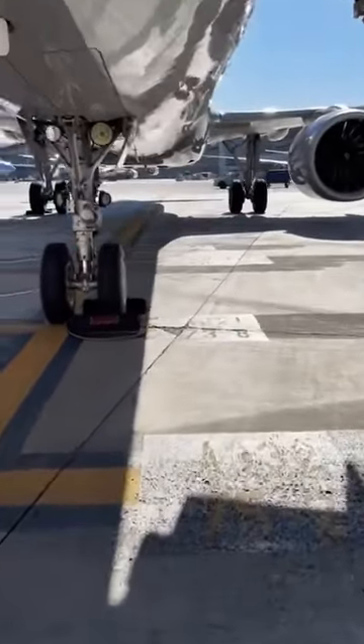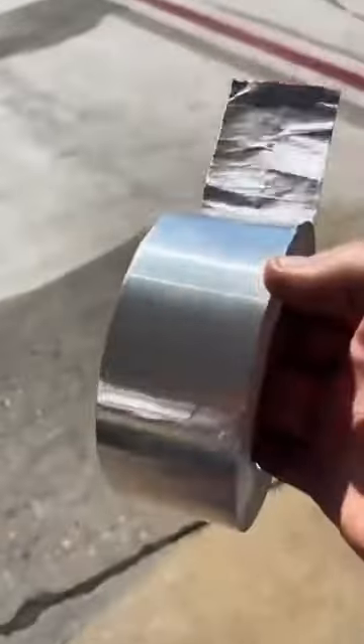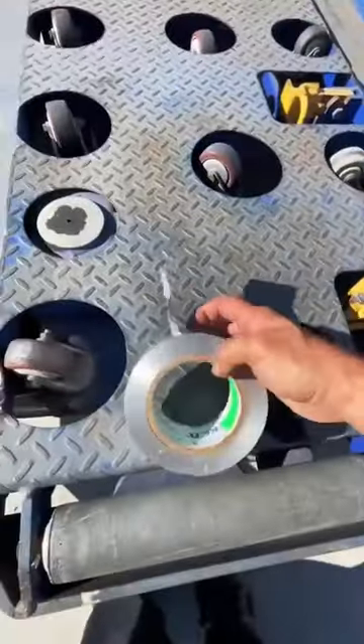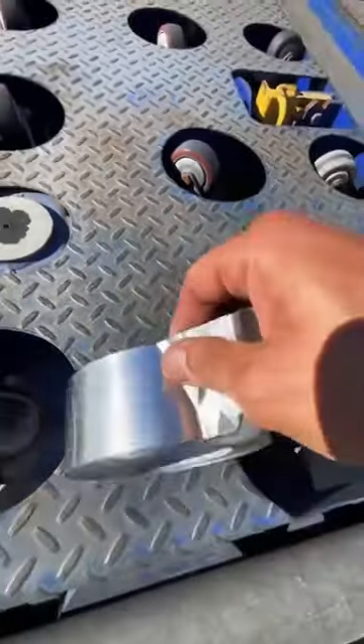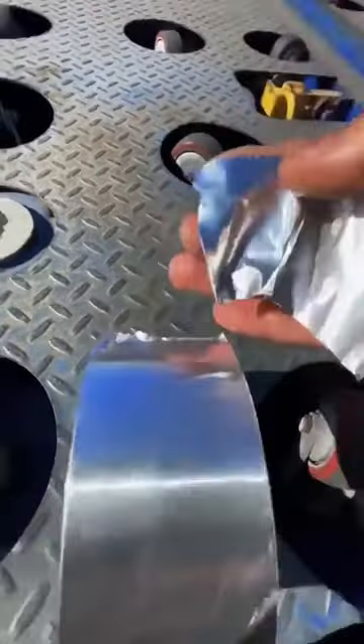Hey guys and welcome back. I'm gonna put a topic to rest and it's about speed tape — not duct tape, speed tape. There's a lot of confusion about this, so I'm gonna clarify it for you. It might look like duct tape but it's not. It's made out of aluminum, designed to withstand high speeds as well as heat, and it is self-adhesive.